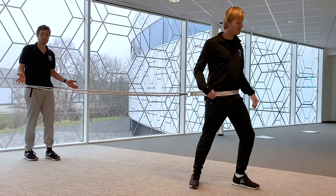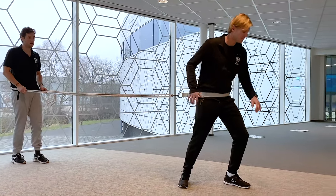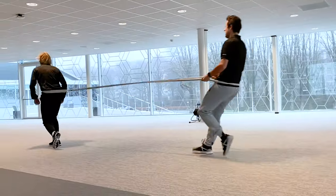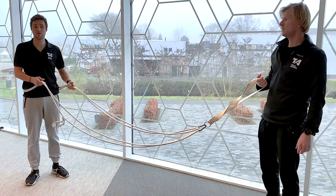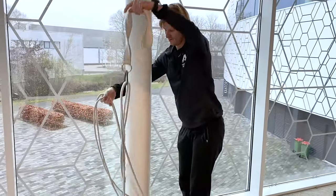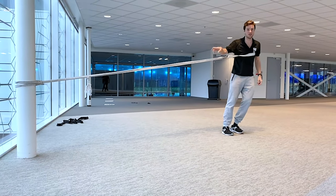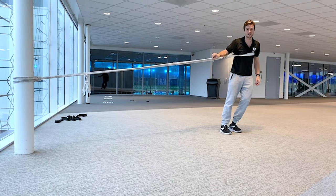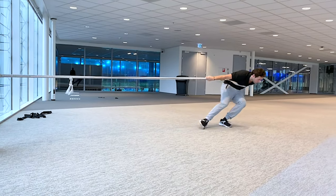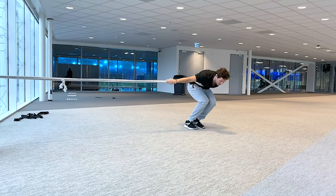For example, what you can practice is a start. I make some tension on the cable — ready, go! You can use the cable here on dry land, but of course you can also use this on the ice to practice starts with a bit more resistance. If you do this exercise, make sure the pole or the thing you tie it around is strong enough. You go into skating position, make a couple of steps, and then you go back — make sure you have the right position.